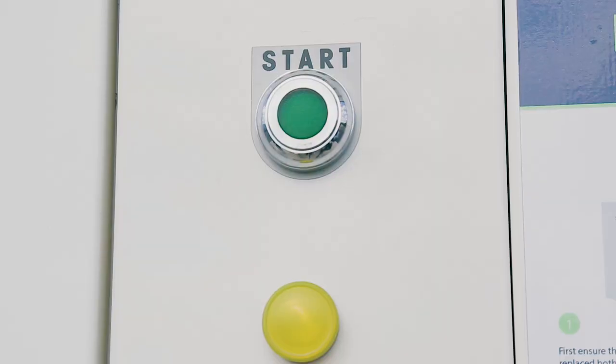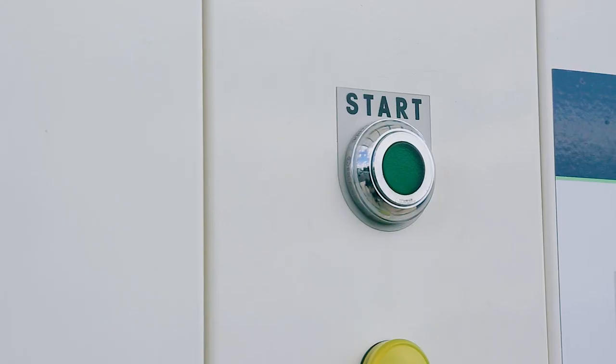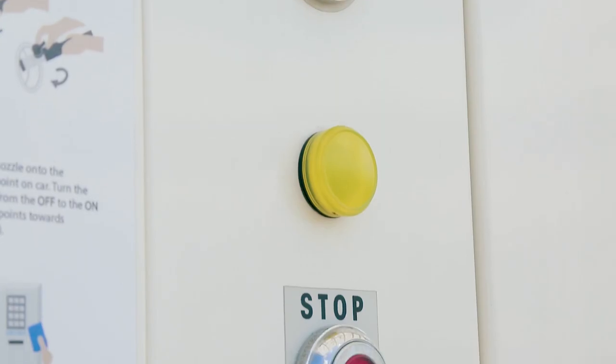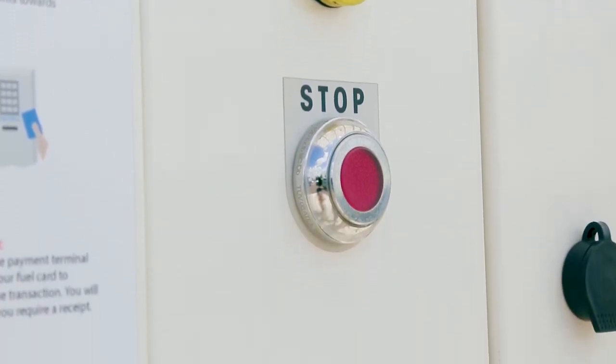Once the nozzle is secured, a green light will be illuminated showing the car is ready to be refuelled. Press the green button to start refuelling. The green light will begin to flash once the refuelling process has started. Allow a few moments for the vehicle to perform safety checks. The red button can be used to stop refuelling at any time.